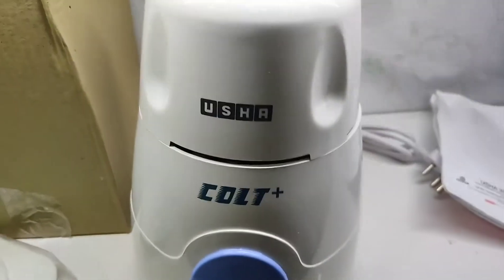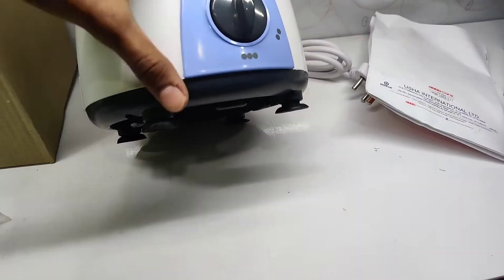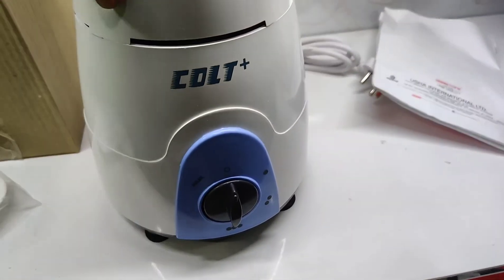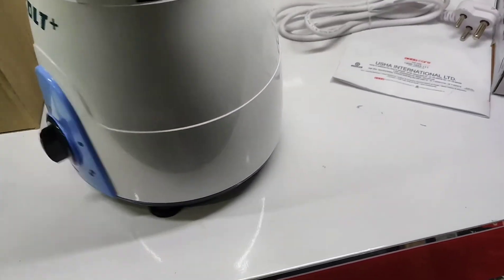This is the Ushah mixer grinder body. Here is a vacuum suction given at the base so that while running, the mixer does not move from one place.